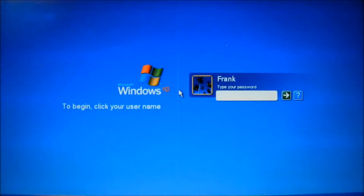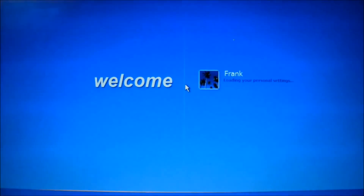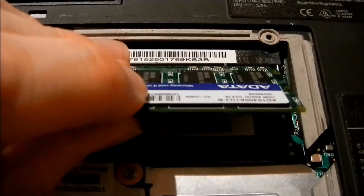The X40 was not designed for MS-DOS based operating systems. In order to upgrade your OS beyond Windows 7, you will need a RAM upgrade.